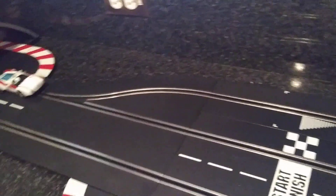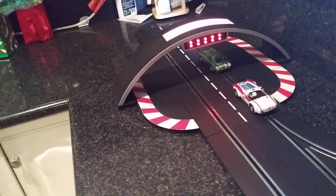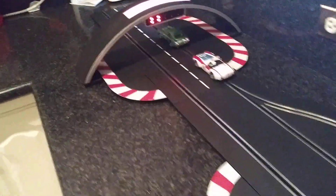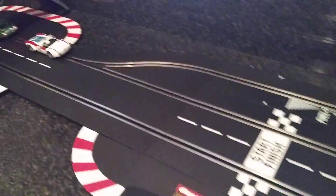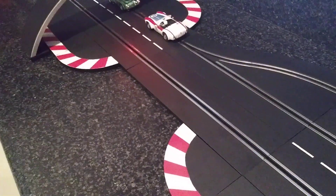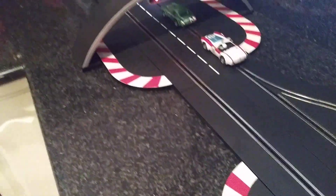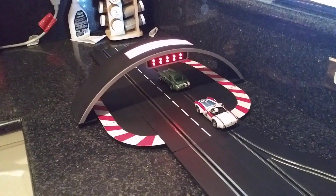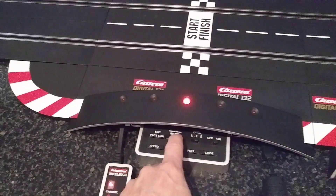I didn't show you this — let's do the start light. Okay, that all lights up, and you can see this lights up here too. Both of them all light up — I'll run that again one more time.